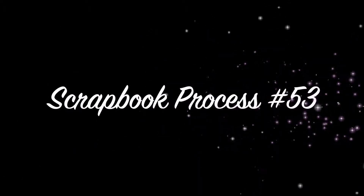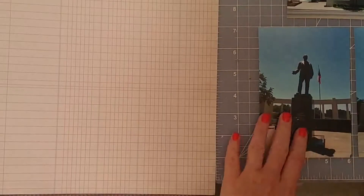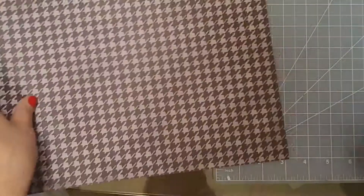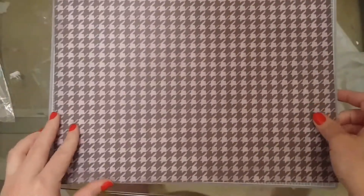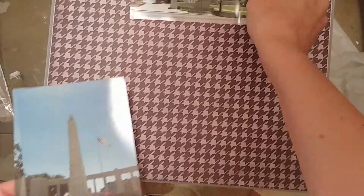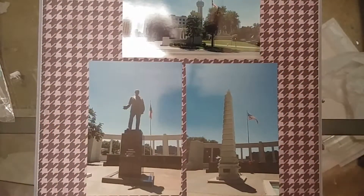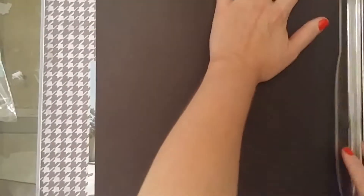Hey everybody, welcome back to the channel! It's Lori from Cook Scrap Craft and I've got a scrapbook process video to share with you. This is my 53rd — I think I'm averaging like one a month. Maybe I will get better at it soon.